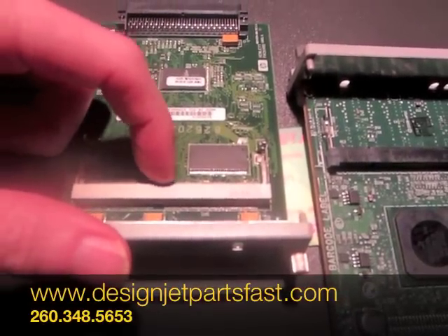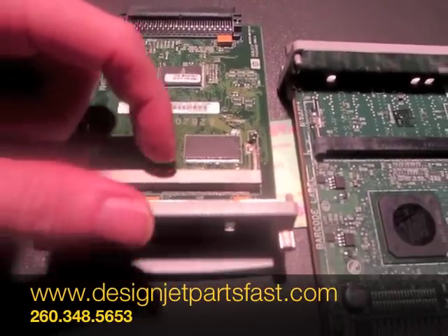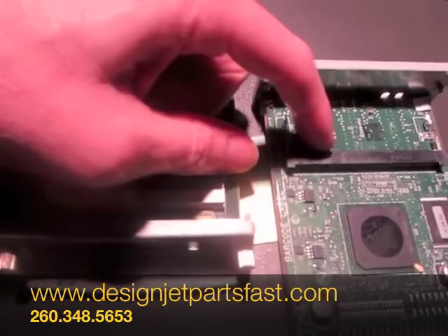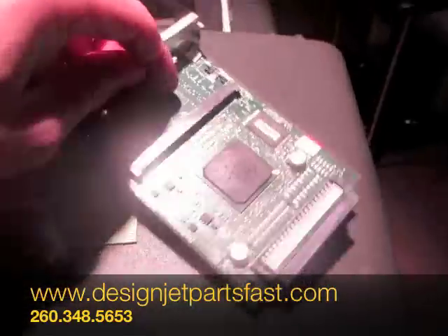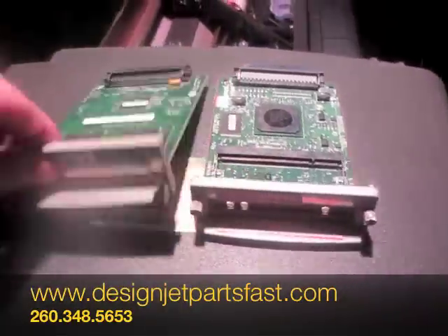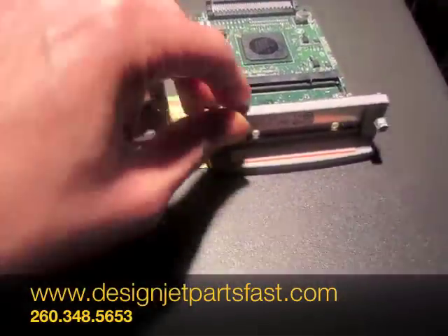There's a slot right here on the 500, and the slot is more to the left on the 510, so the two are not compatible. That's the difference between a 500 and a 510.